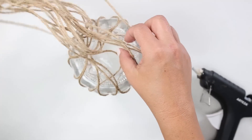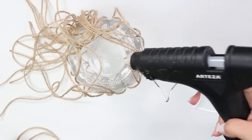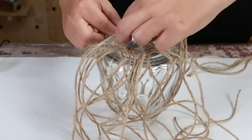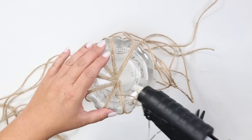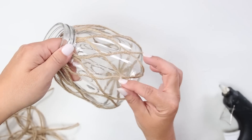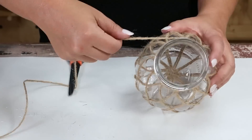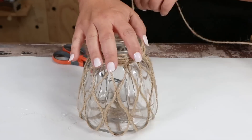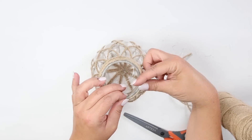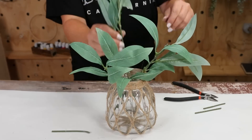Once you get all of the twine to the bottom of your jar, pull two pieces together, cut it off in the center, and hot glue it in place — repeat that all the way around. Next, wrap the top half of your jar with twine. You can fill it with some of your favorite florals. I think this one looks really high-end.